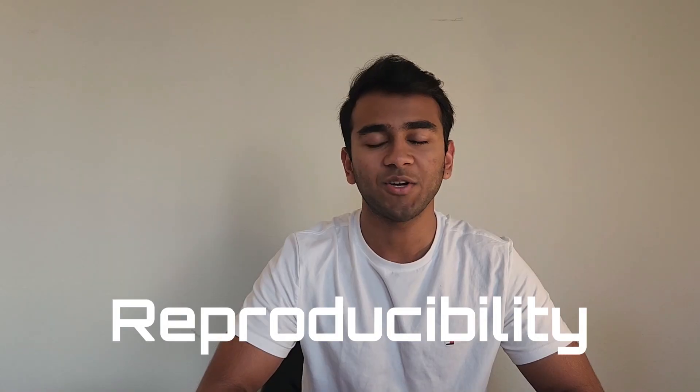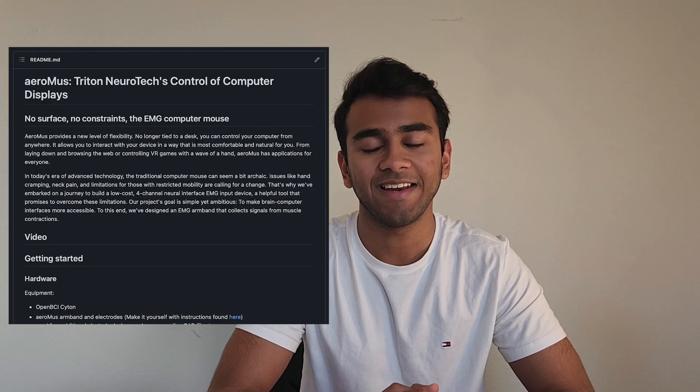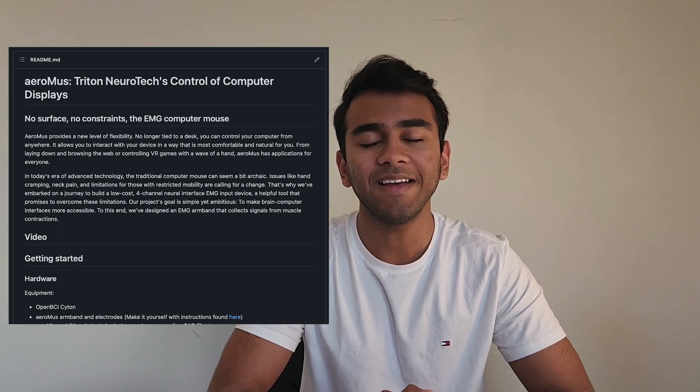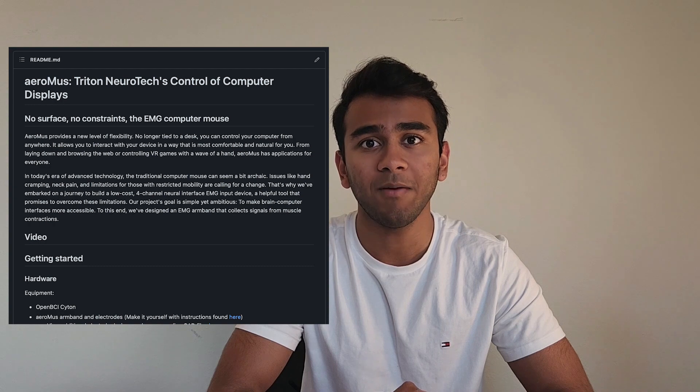Our aim is not just to create, but to inspire. That's why we will be open sourcing our project so that others can learn from it, reproduce it, and even build upon it. In our repo, we have in detail the specs for the Aeromus, a readme for setting the software up, and package listings for ease of implementation.